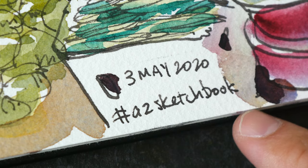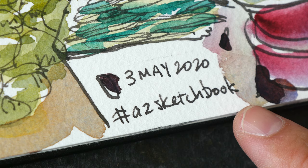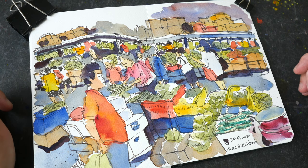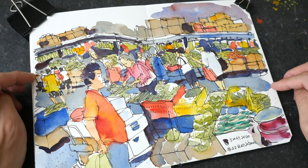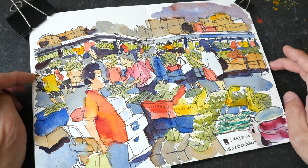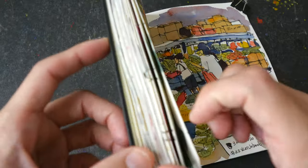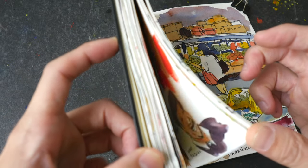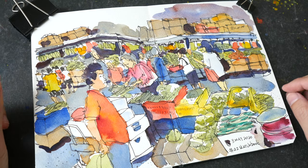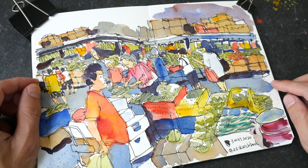If you guys have been following along with this series, you can share your work with the hashtag AZ Sketchbook on your social media pages. We are now down to the last four letters — W, X, Y, Z. It has been so fun to sketch all the sketches I've drawn over the last few weeks. I will do a sketchbook tour when this series concludes. Thank you guys for watching — see you again tomorrow!